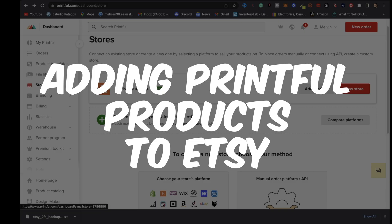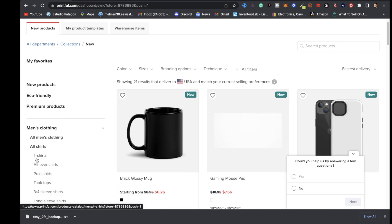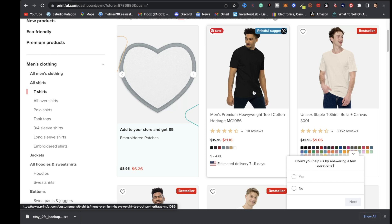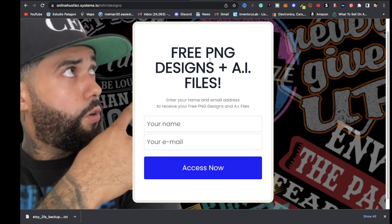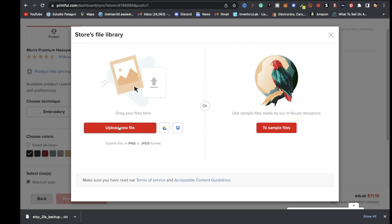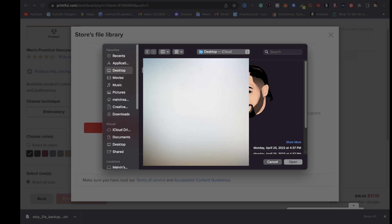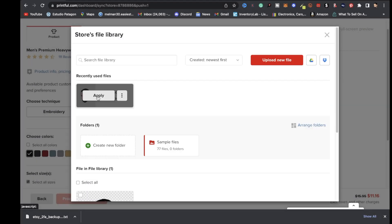The next step is adding Printful products to Etsy. Click add product, choose men's clothing, click t-shirts, and select your t-shirt. Once on the product page, drop in your PNG design. I have a gift for you — I'll give you access to 10 free PNG designs along with AI files you can open in Adobe Illustrator and edit to your liking. Link will be in the description.